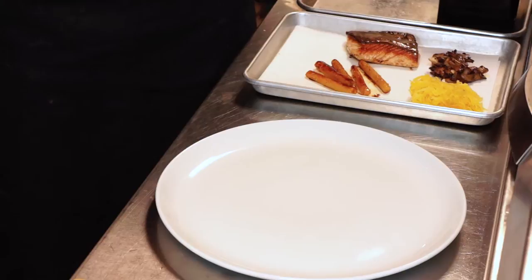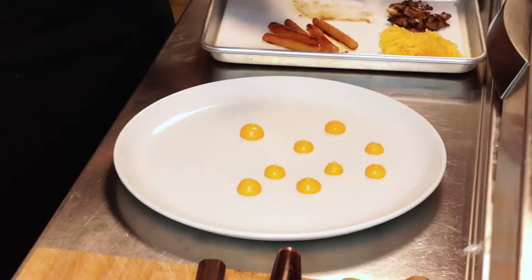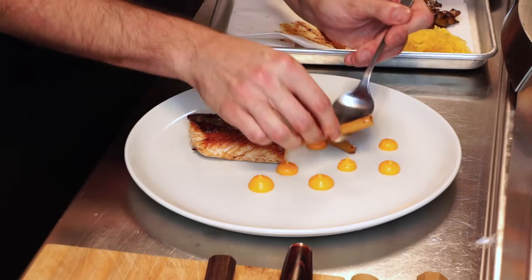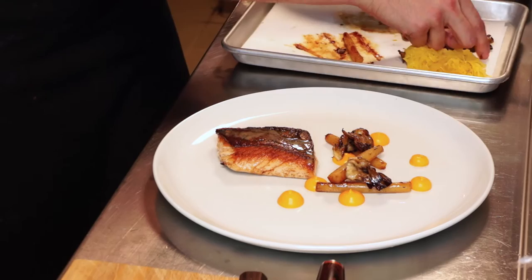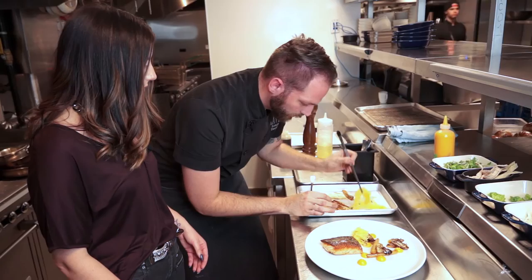For plating, we start with our sweet potato puree — a few dots — and then we put our fish. When I plate, I like a more natural style; I don't like it to look too constructed. I tell my guys the plate is gonna look beautiful but not the exact same way every time. The concept here is to play on the woods — we have a mushroom sauce, so we're going with earthy elements like spaghetti squash.